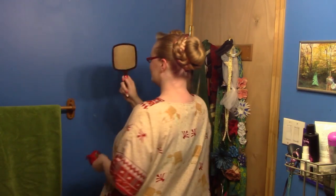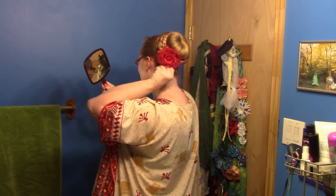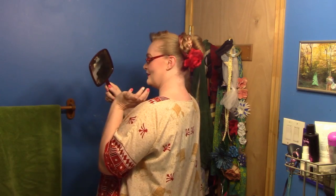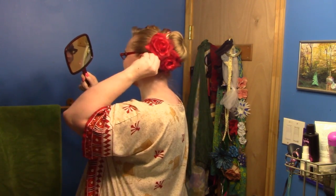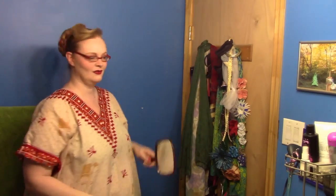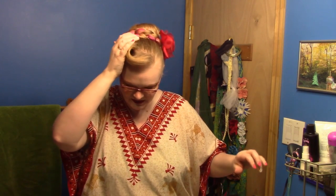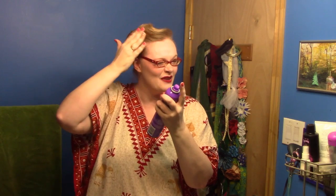I'm putting roses in, because of course I am — I'm going to have to spray that again because it's already fallen. Isn't one rose enough? No. Why would one rose be enough when we can have two? Two is always better than one. I really gotta spray my bangs — it's because I cut them. I trimmed them short so I could wear them down more, because I knew I'd be wearing my hair up a little more as the weather's starting to get warmer.